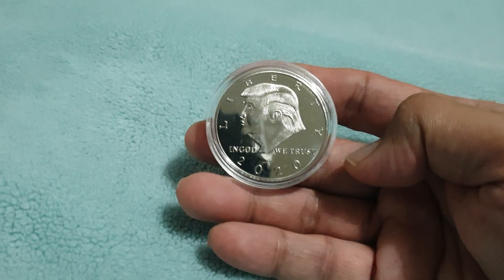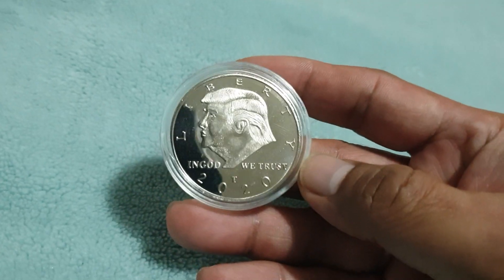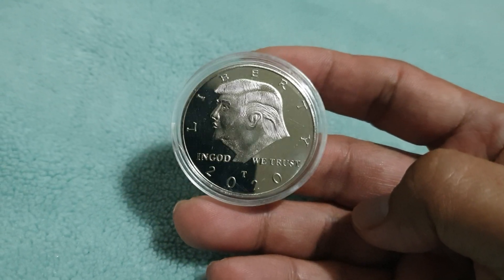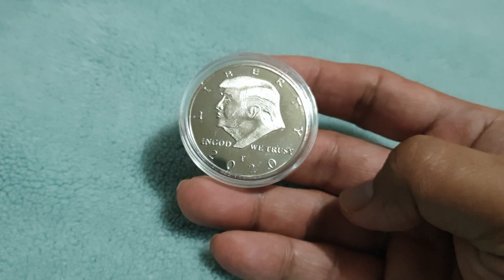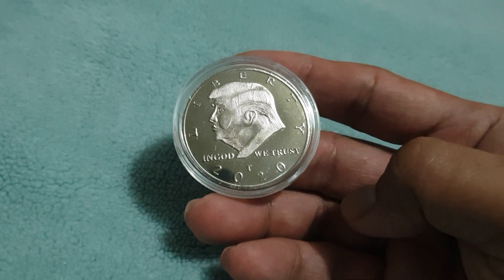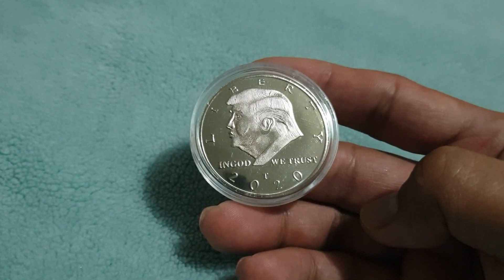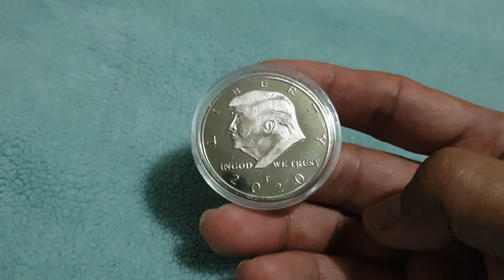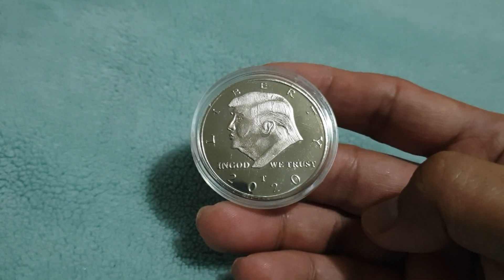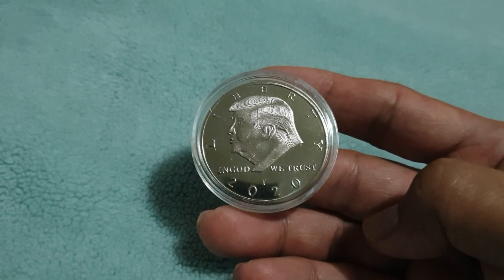Hello everyone, welcome to Coins and Stamps to Watch. I just received this one today. We can see here it's a coin of President Donald Trump — you can see his portrait. Not the best portrait I've seen, but it does look a little bit like President Trump. We can see 'Liberty' above, and below is the date 2020, and it also says 'In God We Trust.'